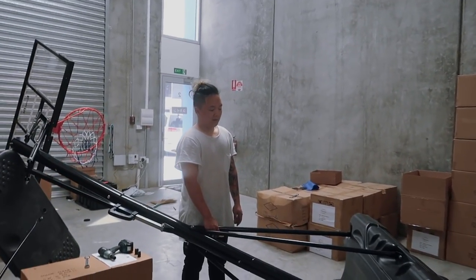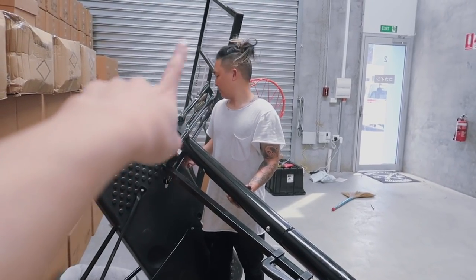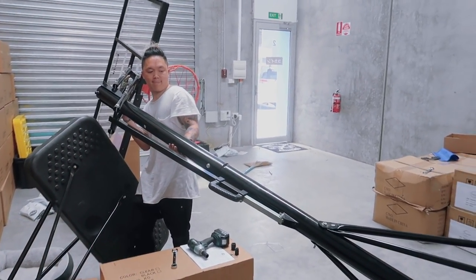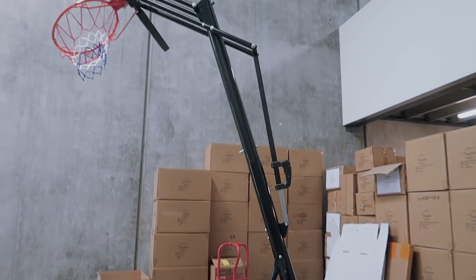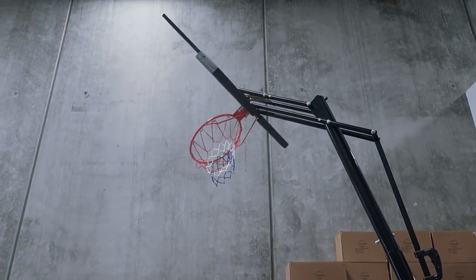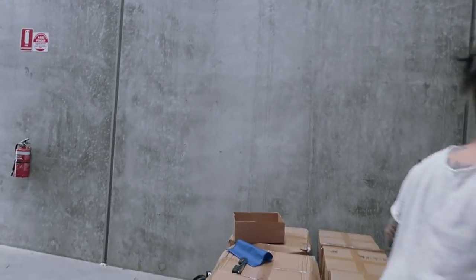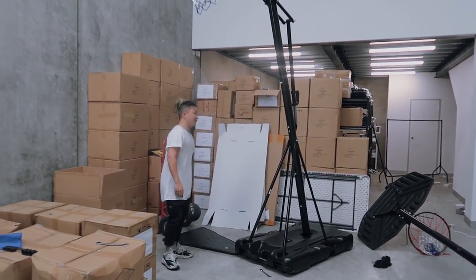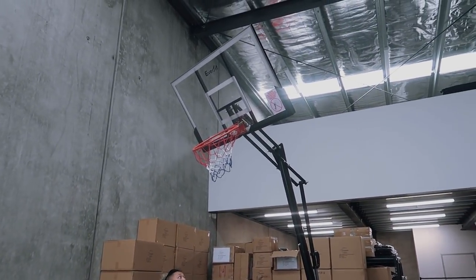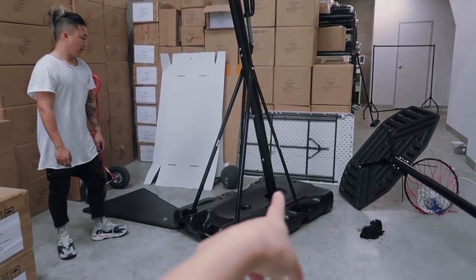Look at this — it took two days to build this ring. Look how nice it is, it's got a clear backboard, it's a lot bigger. After two days of building it's finally up. Oh my god. Wait, let me show you from this angle — look at that. I think something definitely is not correct.